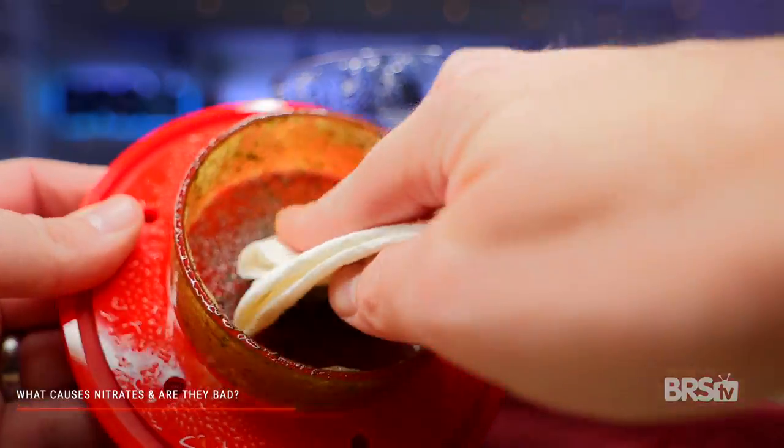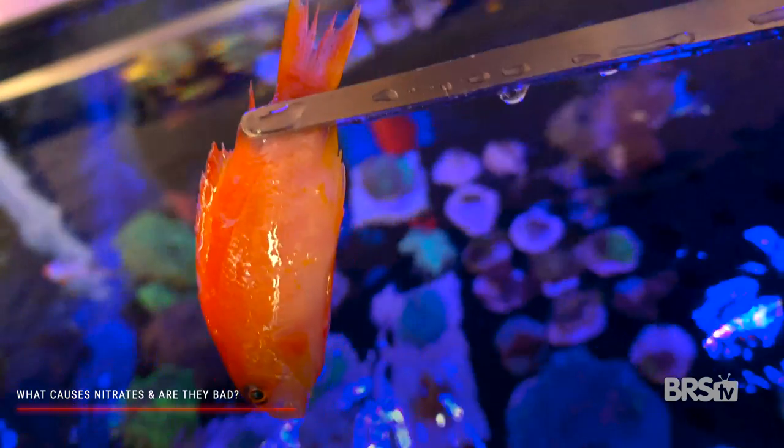By far the biggest cause of nitrates in your tank will be fish food and fish waste. Yes, dying livestock can also be a cause of nitrate spikes, but hopefully you're gonna be watching your tank and notice when a fish dies and remove them before it has a chance to break down. The best way to nip NO3 spikes in the bud is frequent water testing.